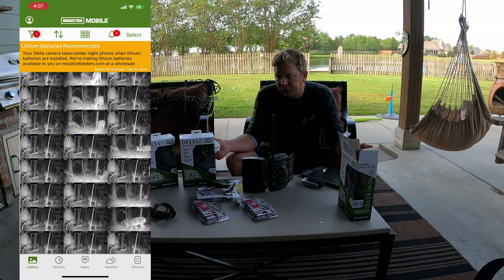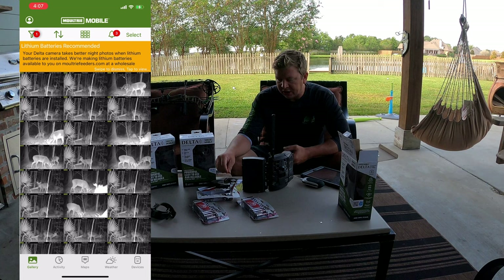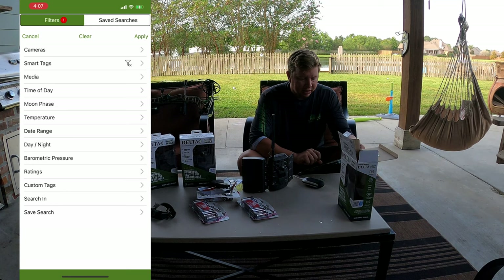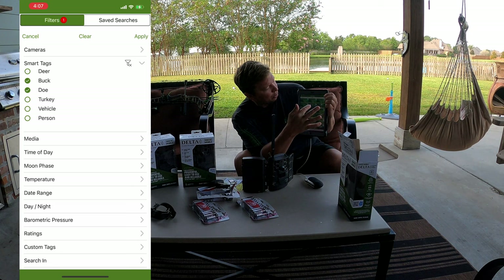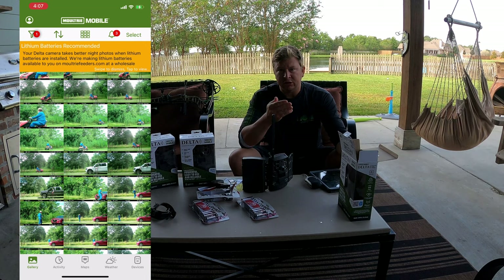I'm going to show how to set it up from scratch, right out of the box. This is everything it comes with, the preferred batteries to use, the preferred SD cards to use, and then how to set it up in the Moultrie app. I'm using an iPad because it's a bit bigger so you can see better. We actually use this as a security camera set up at the gate of our lake house to watch people coming in and out. It has a really high definition camera.